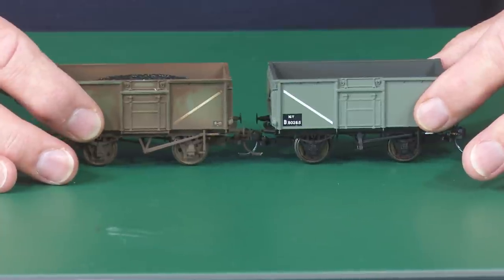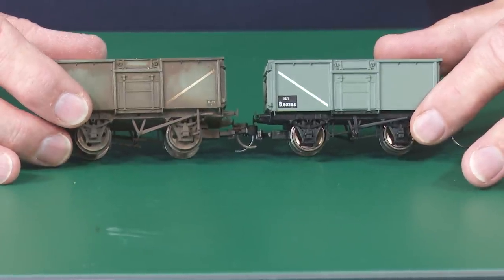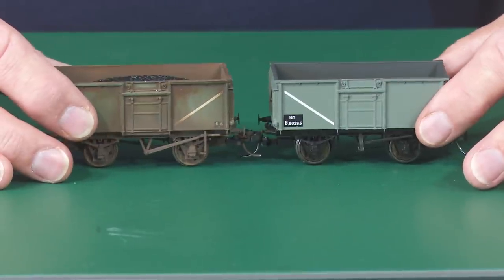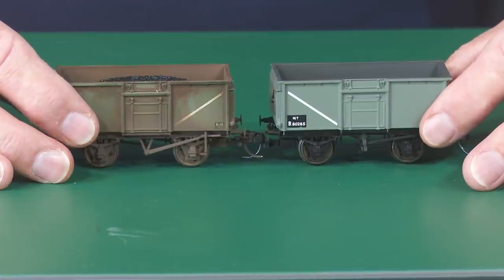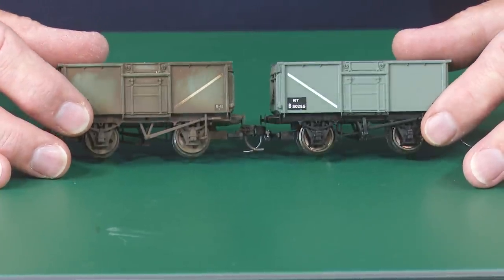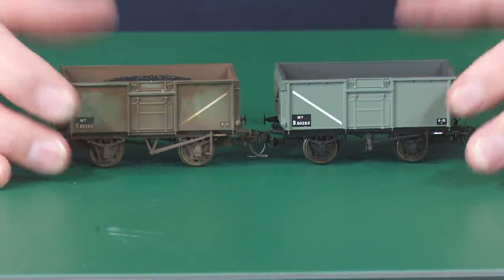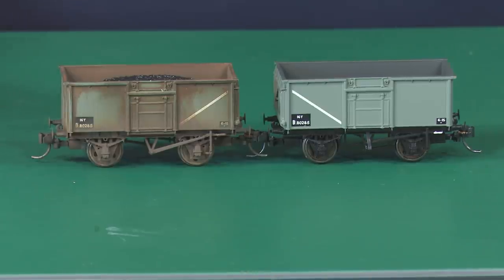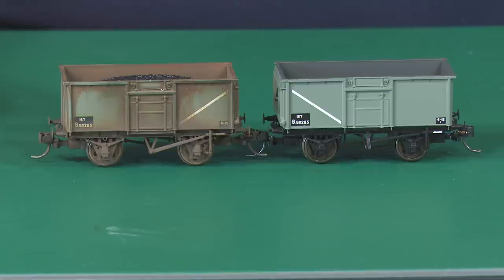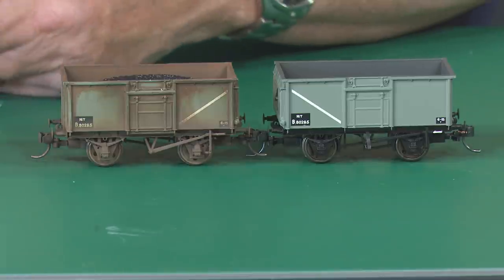What can we do about these kind of couplings? These are the KDs which I showed you in a previous video, and they work absolutely brilliantly — far better than tension lock couplings. They're still not the best looking, but it's the pick of the best of a bad bunch really. Bachmann have come out with these little couplings — just a straight coupling used on their intermodal wagon drawbar.